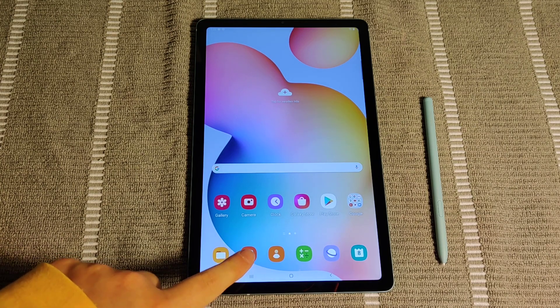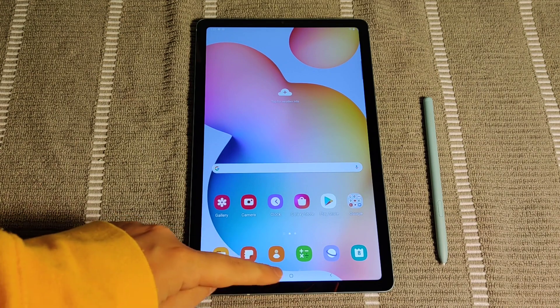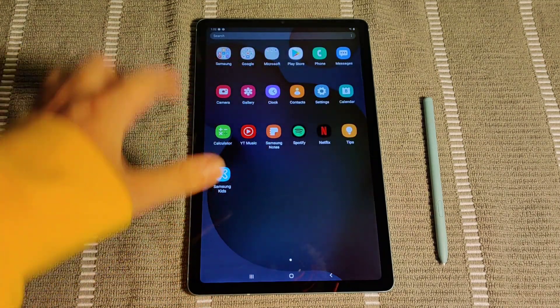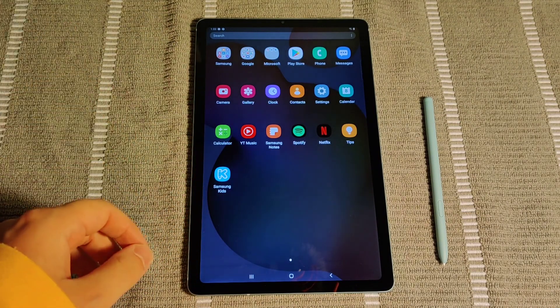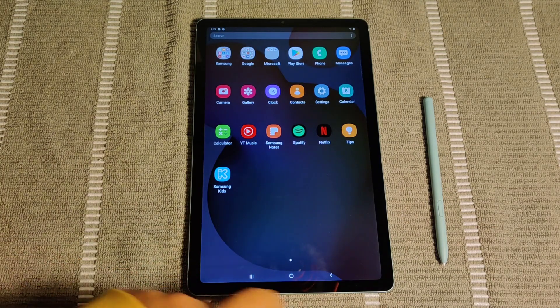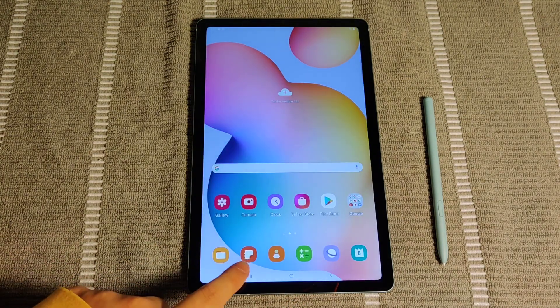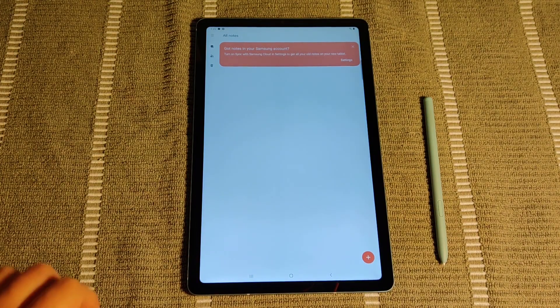Now if you don't have a Samsung Notes icon somewhere on your home page or down here towards the bottom, you can also lift up the bottom of the screen. That's going to open up the apps that you have on your Android tablet, and then you can see right here is also Samsung Notes so you can click on it in this area. But going back to the home screen, I'm going to go ahead and click on this little icon right here to open up our Samsung Notes application.